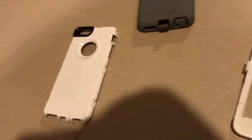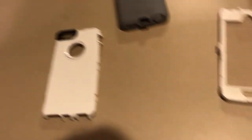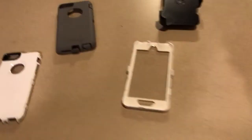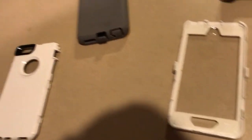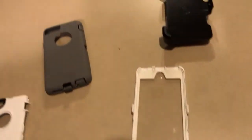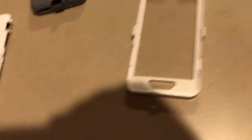I chose to buy this case because they didn't have the case I was looking for for the iPhone 7. I took my phone out of the case to show you all what it looks like without the phone in there.